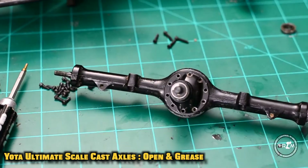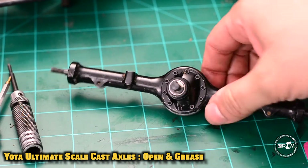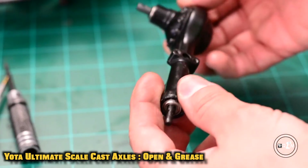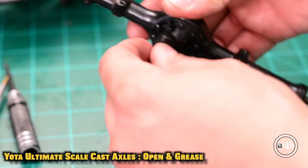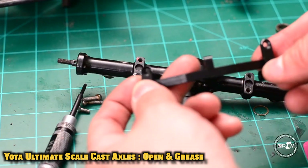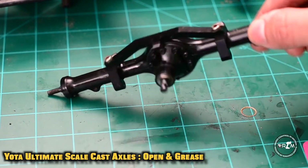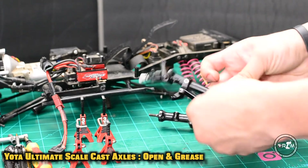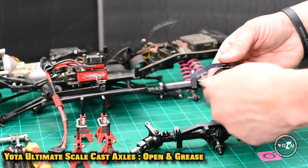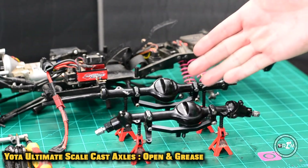With the power of editing, boom — they're all in there, everything's closed up. We were able to add a little bit of grease to those axle shafts because we didn't want it to be too dry in there, so that way it'd be smooth as butter. More editing magic and boom — the rear link mounts are already set. And there you have it, the front and the rear all set and ready to go on the truck.